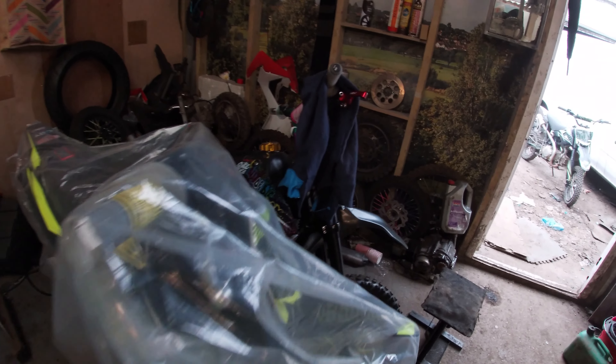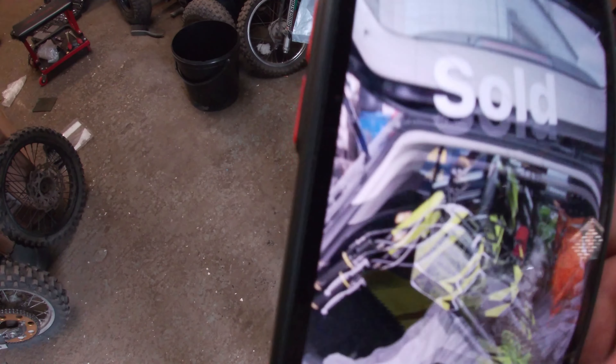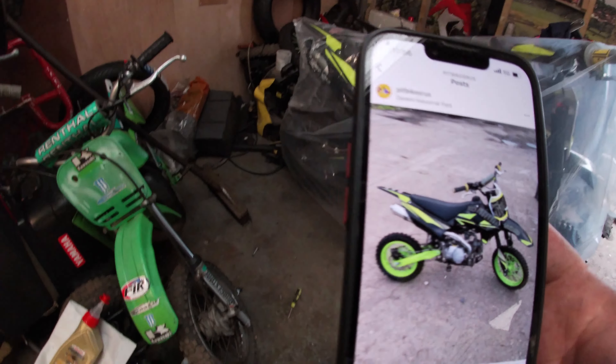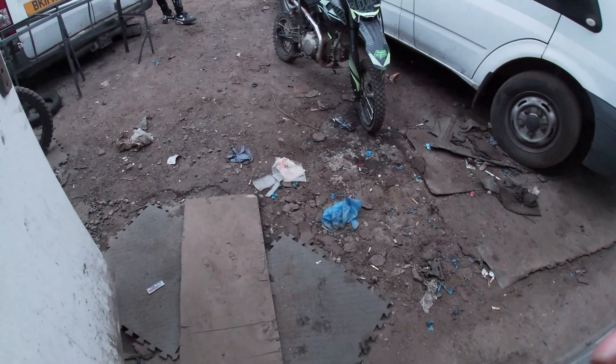Just sold the 120 with the powder coated rims - that one's now sold, I'll have to update the Instagram page. That one there literally just sold for 600 quid. And this bike that I've been drilling the bolts out of - it's now done.